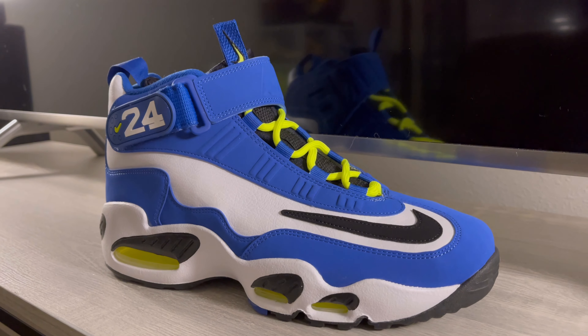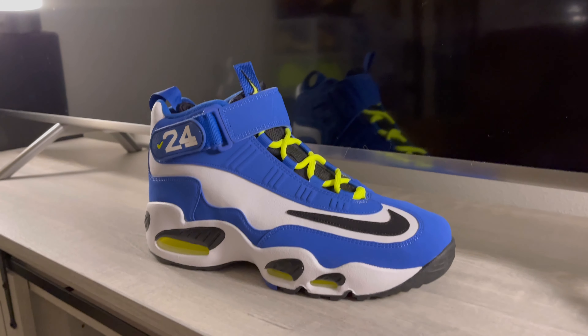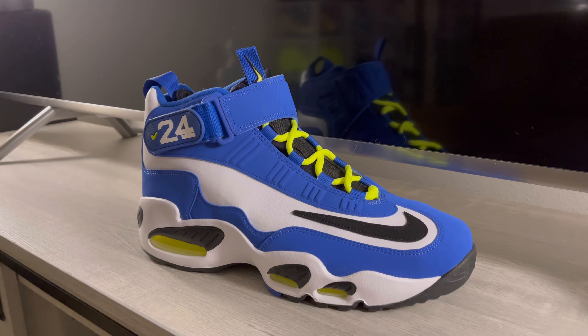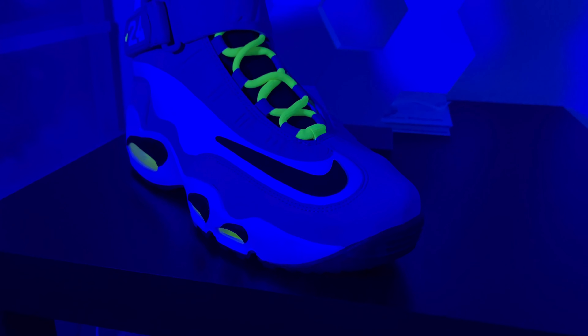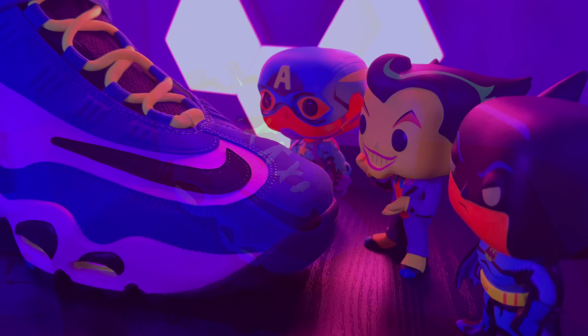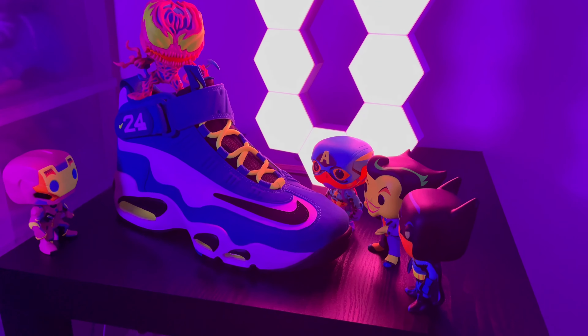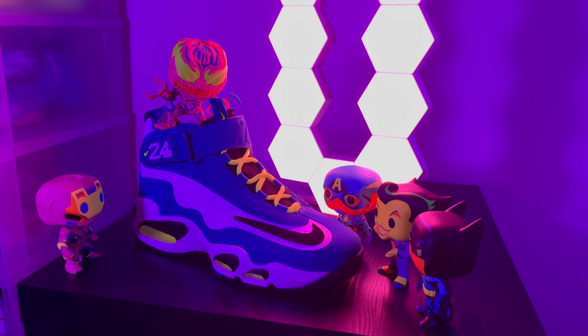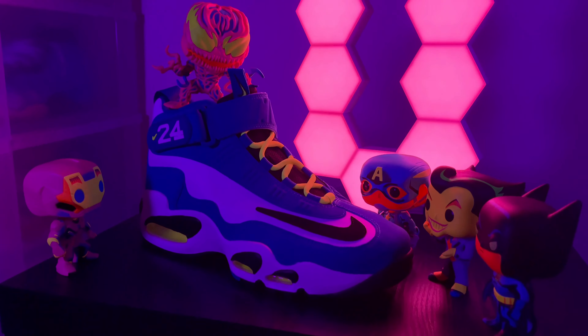I definitely recommend it. There's yellow all over the shoe and now you've got the yellow laces, so it definitely looks phenomenal. I usually get all my laces off Lace Lab, but this one I got off Rope Lace Supply. If you spend over $30 it's free shipping. I only ordered these to try them out, but I definitely approve. Let's see how they look in the black light.